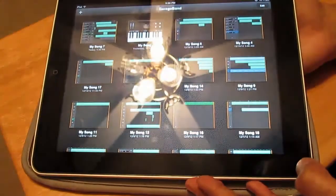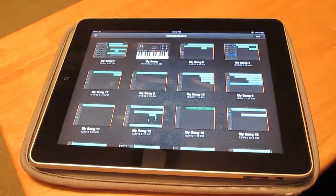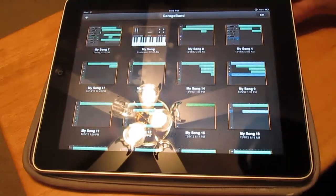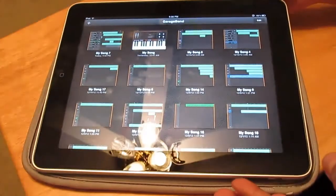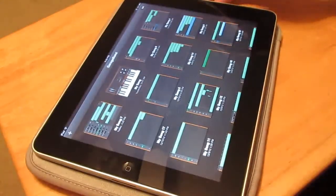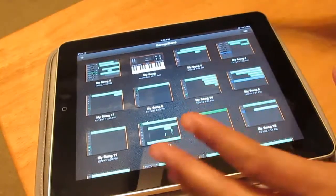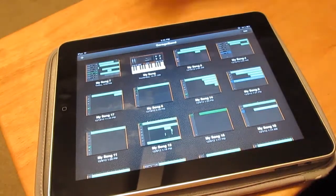What's up everybody, it's Aliville09, and I have a new iOS app review for you guys — it's GarageBand. If you've been keeping up on my channel, the last music app review I did was FL Studio. This right here is iOS devices only, and I'm going to basically give you a review since I've been using it for quite some time now.